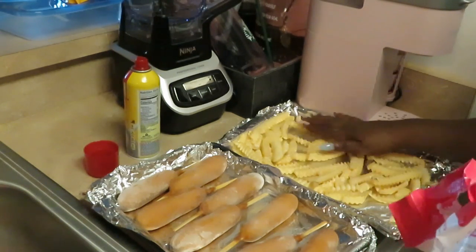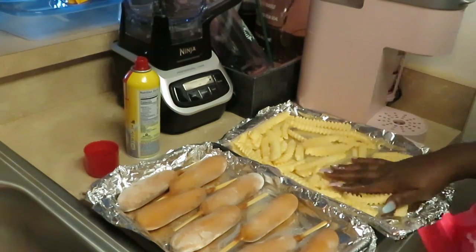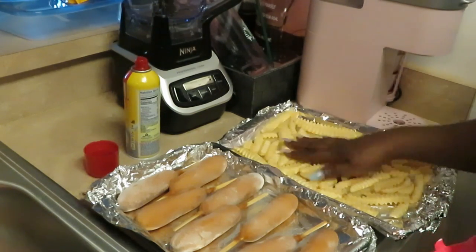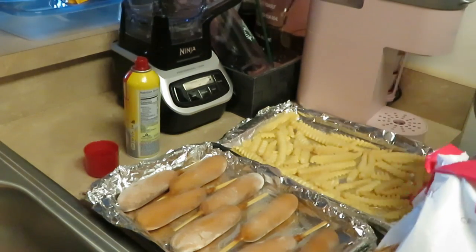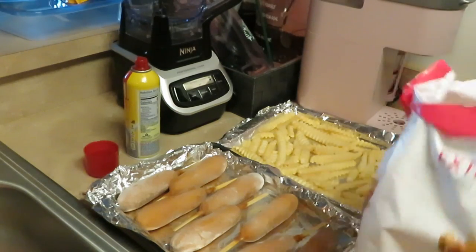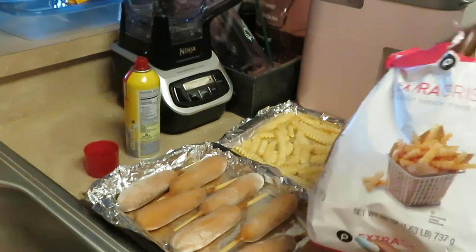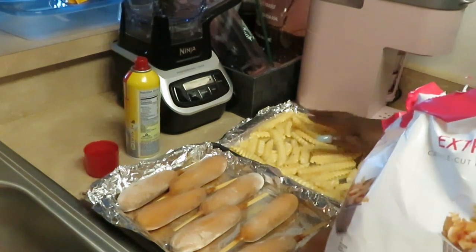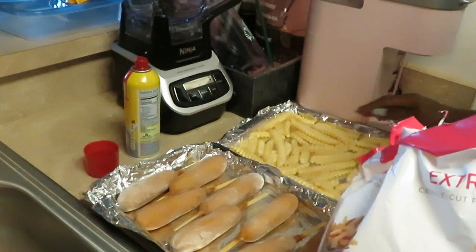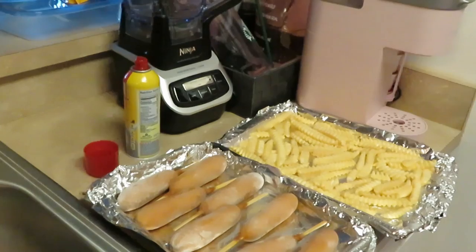Alright y'all, I got the fries now. I always like to make sure my fries are not on top of each other — I want them nice and flat so they cook right. That's why y'all fries be coming out burnt sometimes. And y'all know I be picking the big fries out of the bag — I move the little ones and put the big ones on there. We'll eat them little fries last.